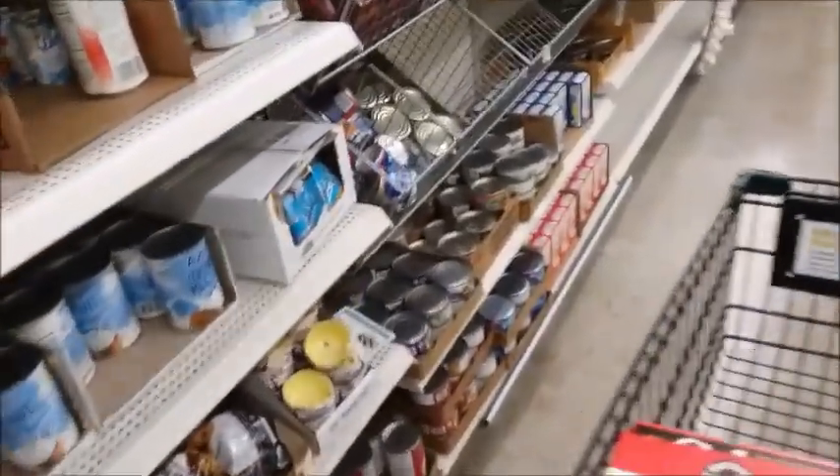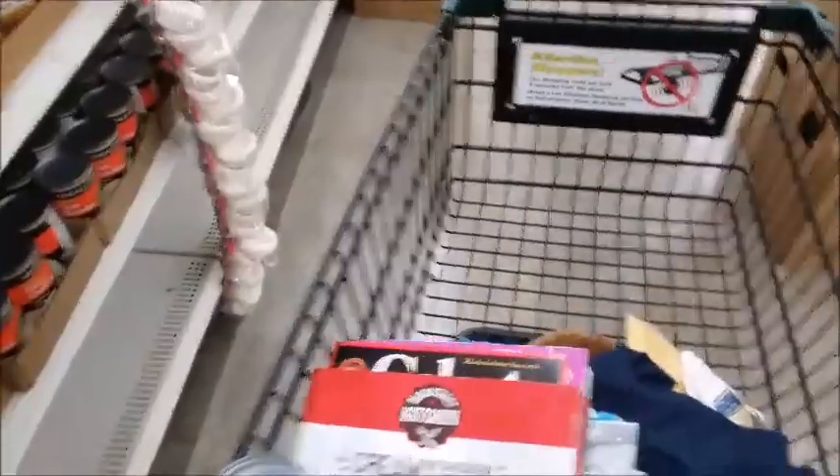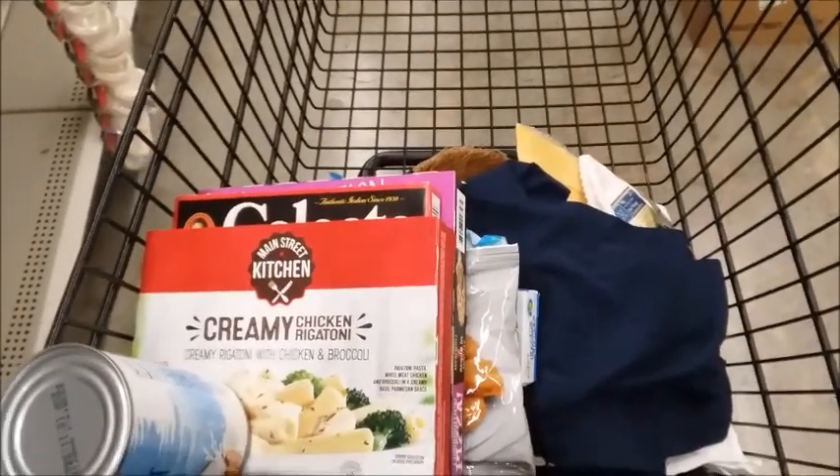I think I'll get one coconut milk. I think that's all I'm going to get — I'm going to go pay for my stuff.